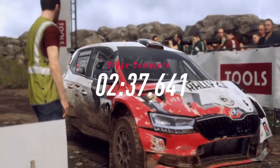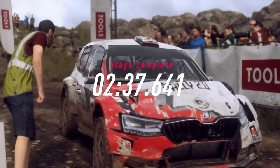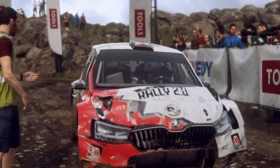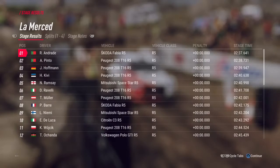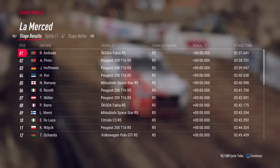I think we've done it, let's check the times. We've done it.